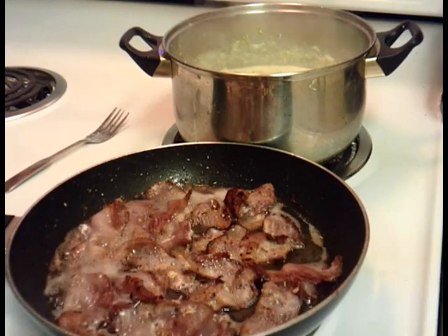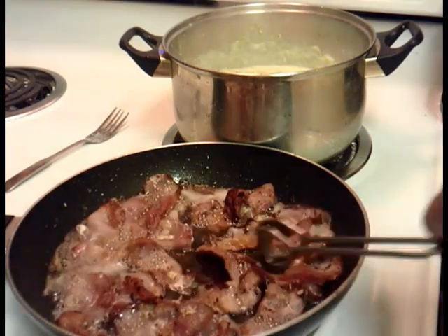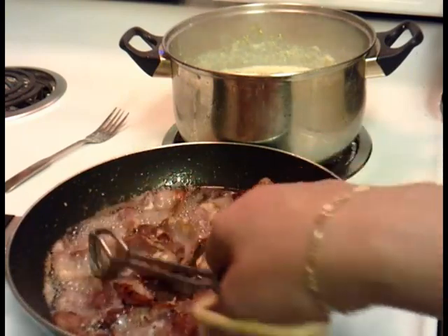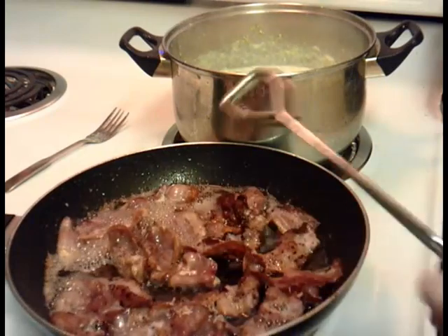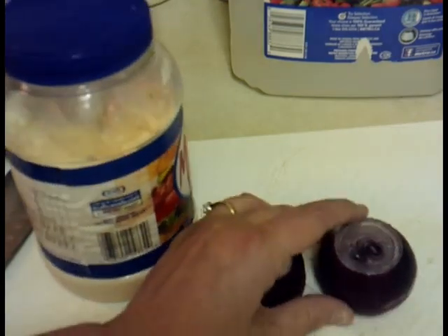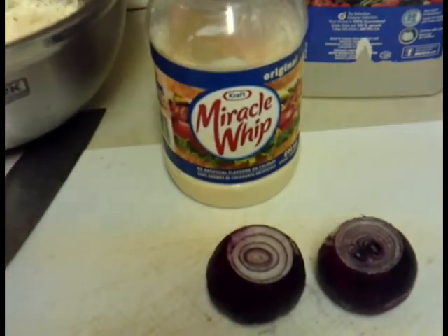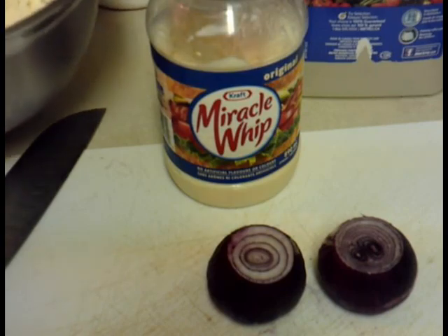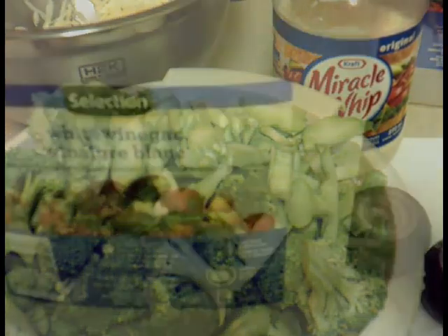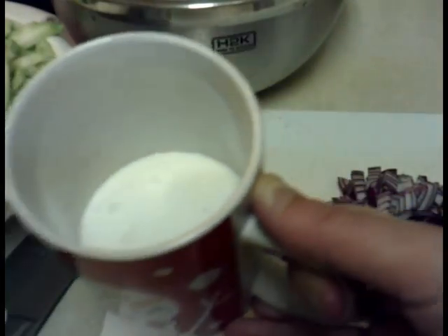So what you're going to need for the broccoli salad is bacon, and you want to cook it as crispy as possible without burning it, because you're going to crumble the bacon after it's cooked. You'll also need two red onions, some Miracle Whip or mayonnaise, whichever you prefer, some grated cheese, broccoli that's already been washed and cut up, white vinegar, and a quarter cup of white sugar.